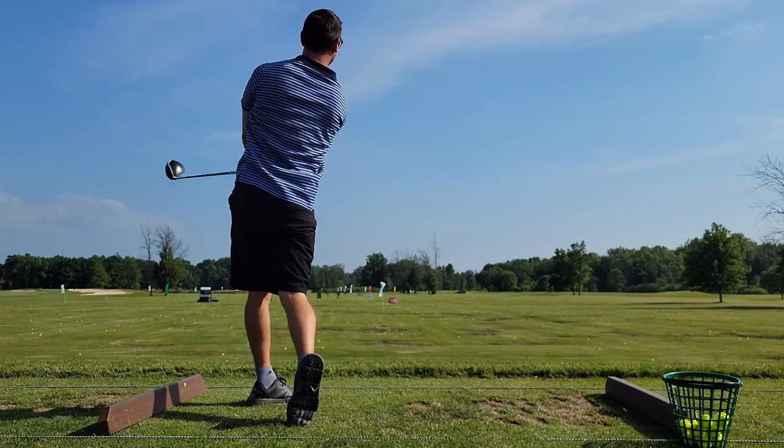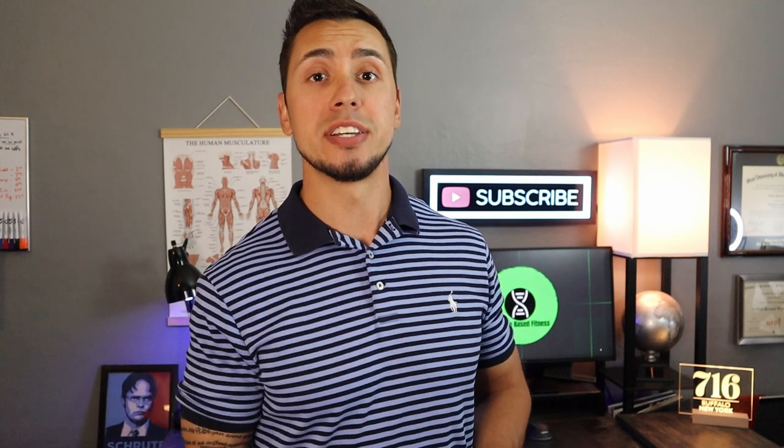But today we're taking it right to the gym and giving you three exercises that are explosive, targeting type 2 muscle fibers, and give you some extra distance on your golf shot. So let's head right over there.